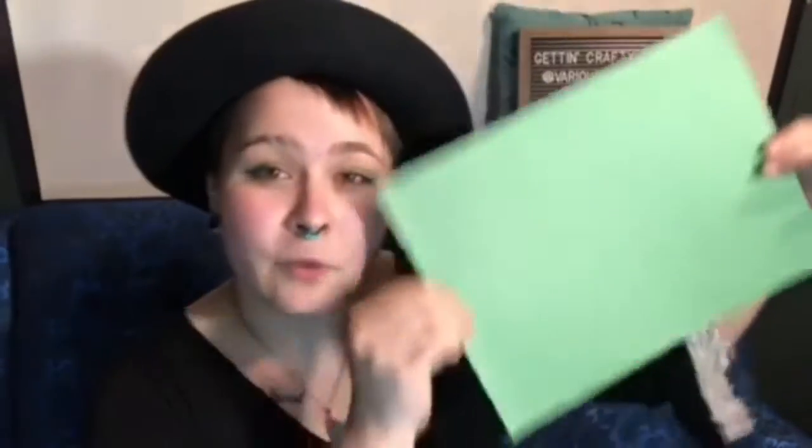Step 1. Choose a colored piece of paper for the outside of the card or the shirt. I'm going to use green. Take the piece of paper and fold it in half the short way, like this. Next, take your white piece of paper and do the same — fold it in half.